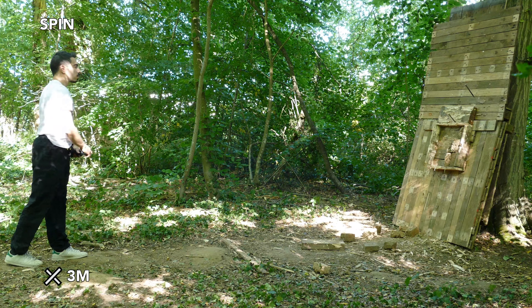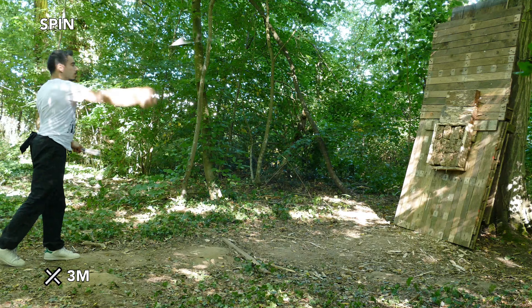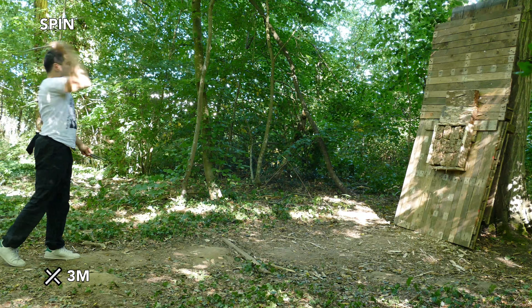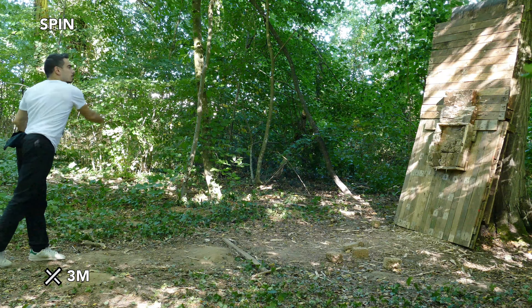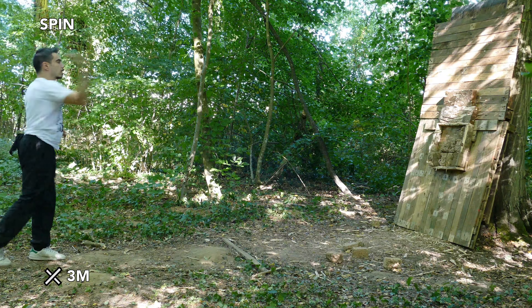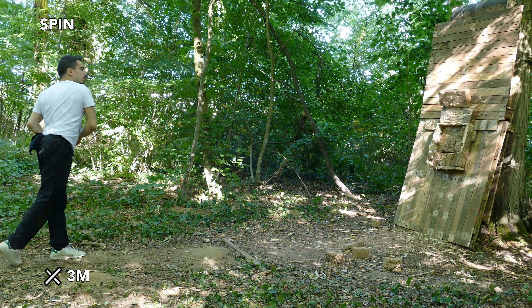Hello Ronin, welcome to the channel Running Hood. Today it will be an episode entitled Spin, No Spin, Half Spin. As the name indicates, I'm going to switch from one technique to another, with three different distances, which are always 2, 3, or 5 meters.